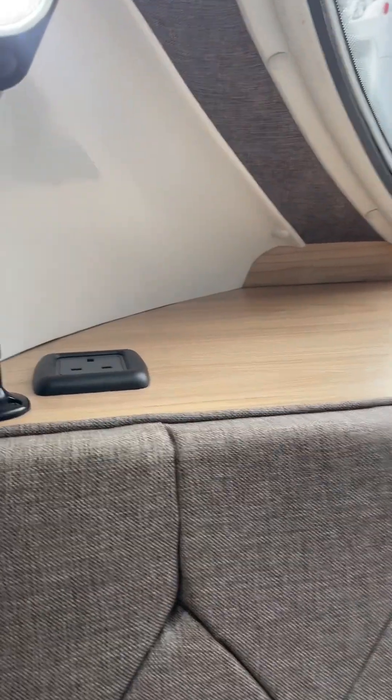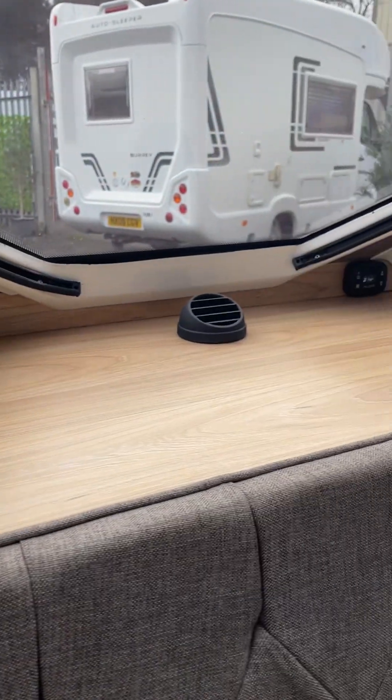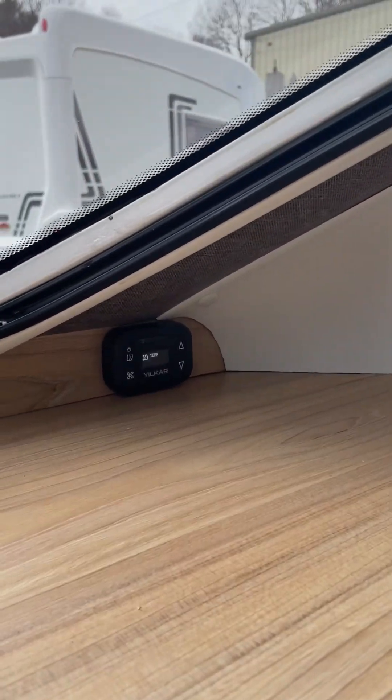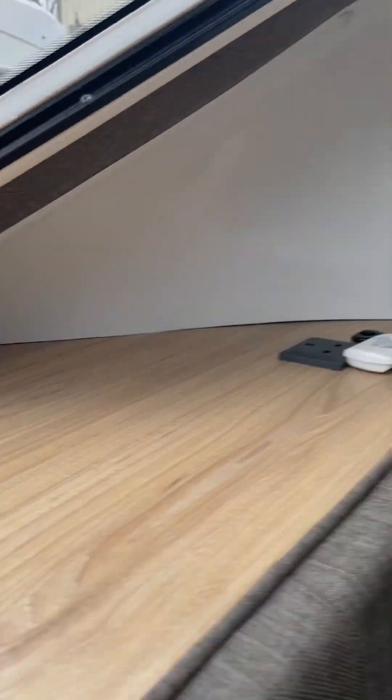In the front area here, you've got a mains power point and a reading light. That's your vent for your heating coming in — it's quite warm in here now. And there are your controls over there for your heating.